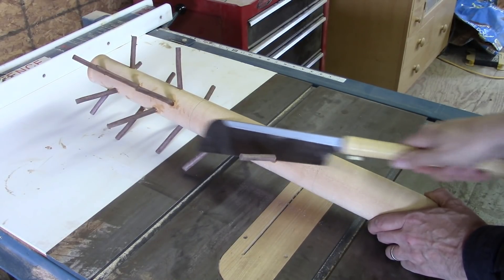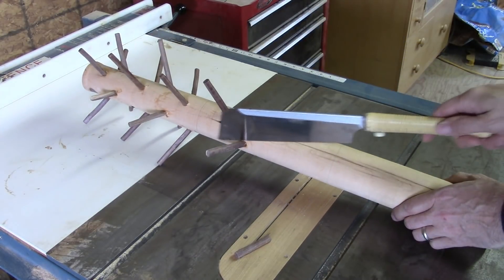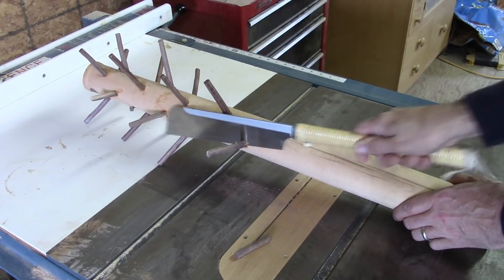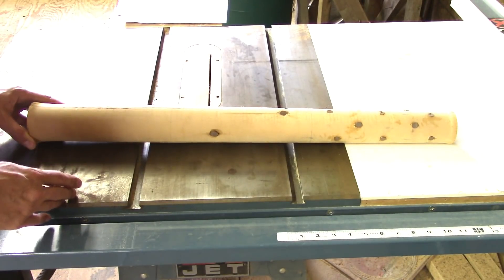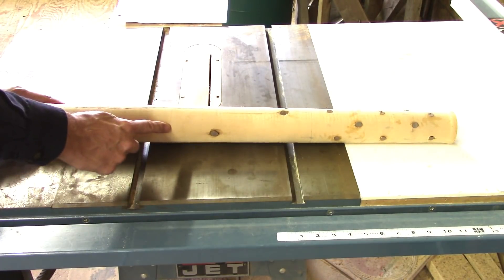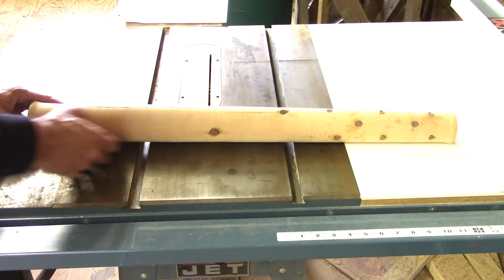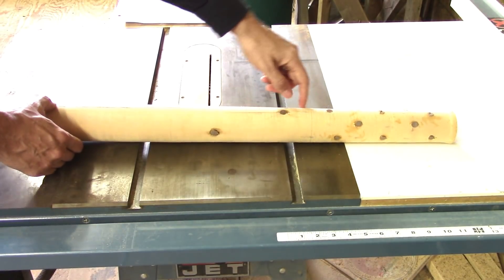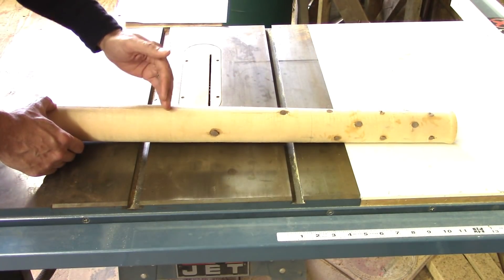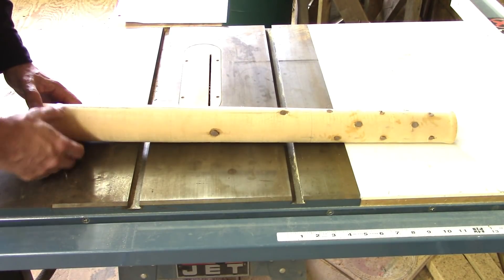The first thing a logger will do after felling a tree is to cut off the limbs and top. Then the logger has to make some very important decisions about where to cut each log to length. On our tree, you can see we've got one section that's completely free of knots, a middle section with the occasional knot, and a top section that's just completely riddled with knots. So a logger would buck to length, kind of isolating each section of similar grade.